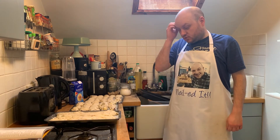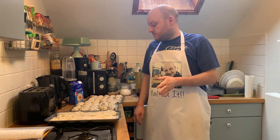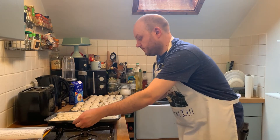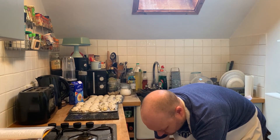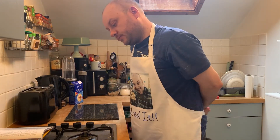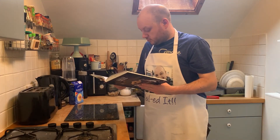Finally ready to bake. The oven's at 220 fan. I've got my three trays here. We'll just stick them in for about 15 to 20 minutes until brown.